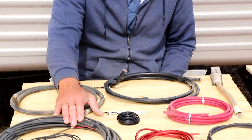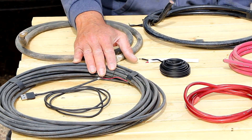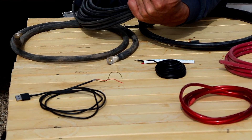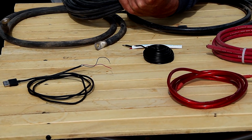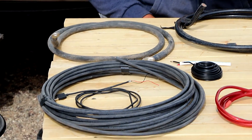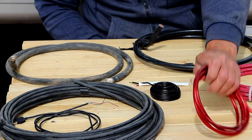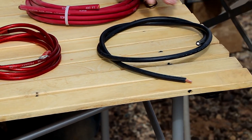This is 10 gauge here. This is actually solar wire — I'll be using it on my roof to rewire it. It is sun resistant, and it's the most popular MC4 size wire. It's good for up to 30 amps for a certain distance; if you go any longer than that, you start going up in size. Then we have 8 gauge here, 6 gauge, 4 gauge.